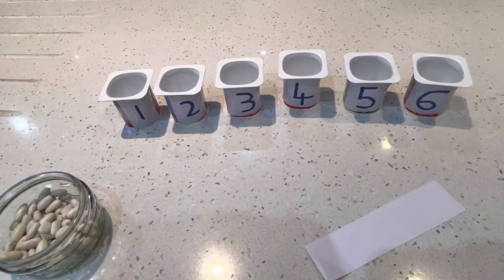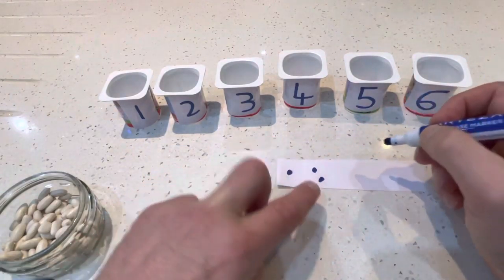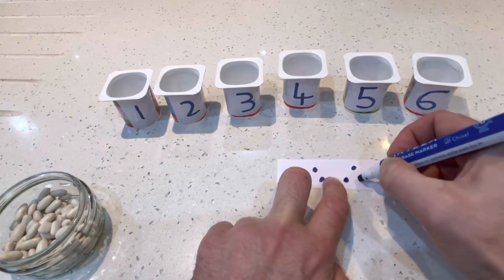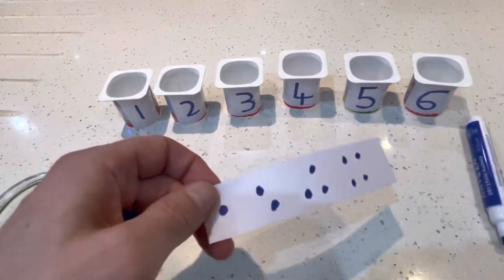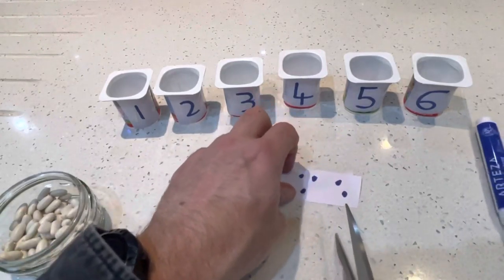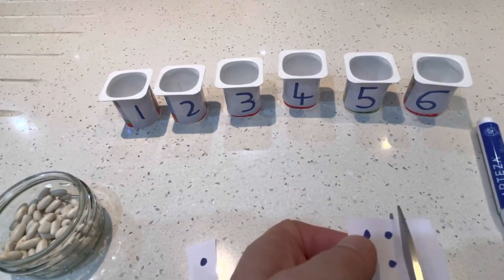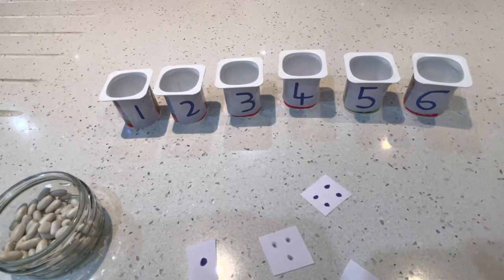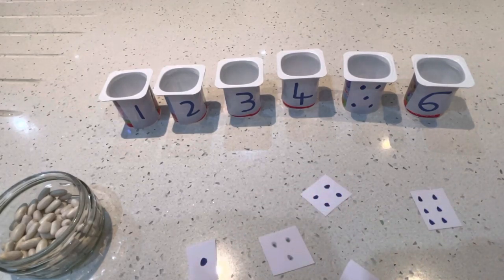So we need one. Two. Three. Four — not quite got enough room there. One, two, three, four. You've done five. And then six — one, two, three, four, five, six. Excellent. Where's my sellotape? Here it is.